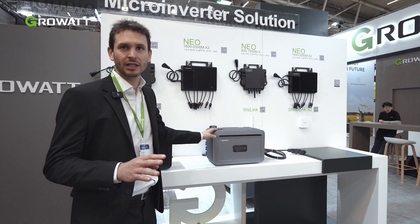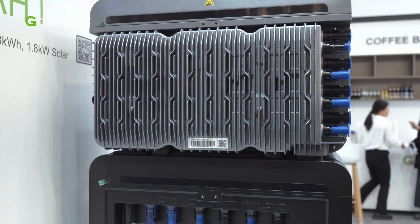On this side we have the NEXA 2000, which is directly connected to the grid, has four MPPT trackers, and can support up to 2600 watts of input.